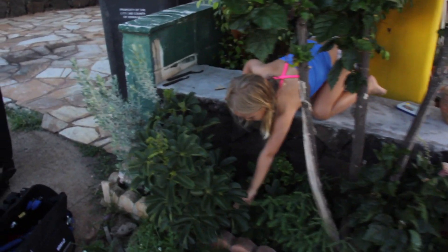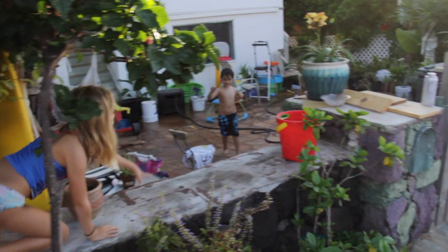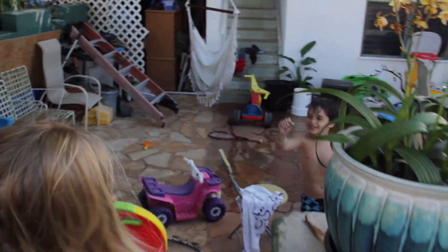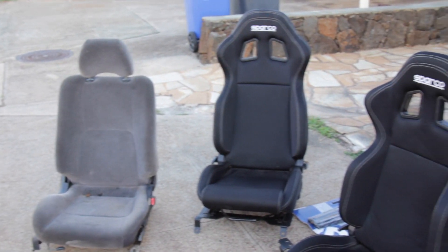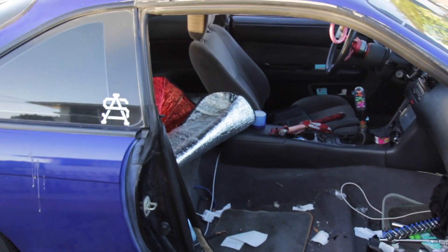What are you looking for, Bella? The lizard that I just saw. More lizards in there? You caught another lizard? Put it in the bin. Out with the old and in with the new. So dirty right now — look at that empty though.